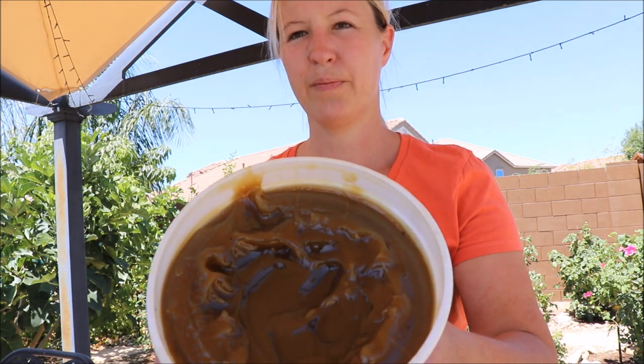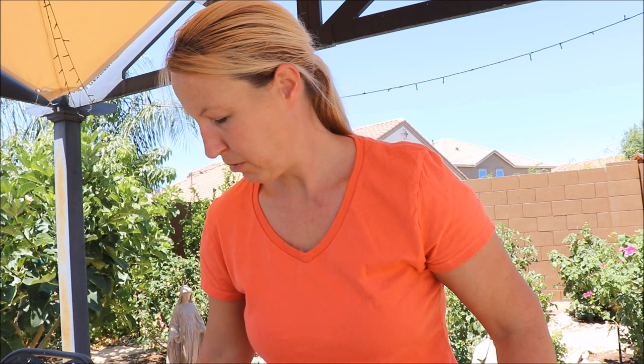This is the tanglefoot. You can get a big vat like this on Amazon — you don't really use all that much, so it lasts a pretty long time. I don't need to put this year round; this is just during the summer where we have ant issues.